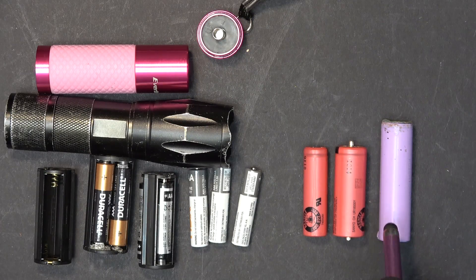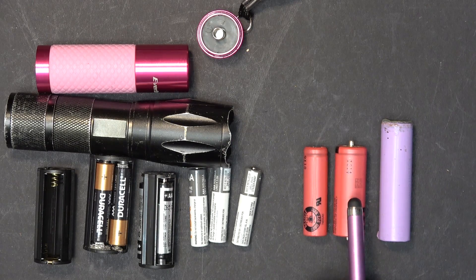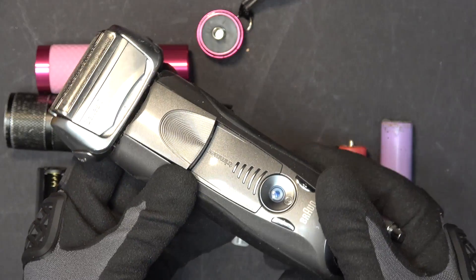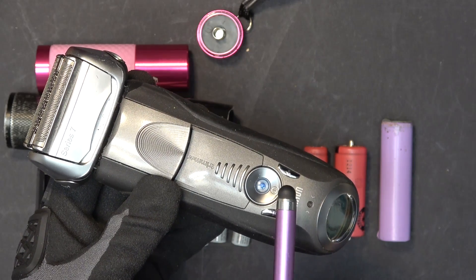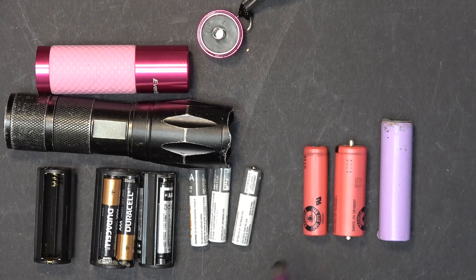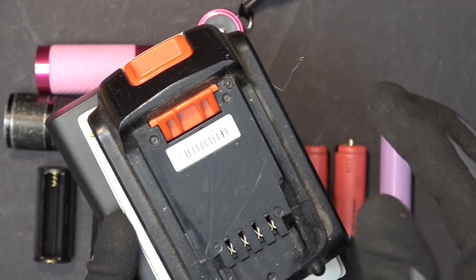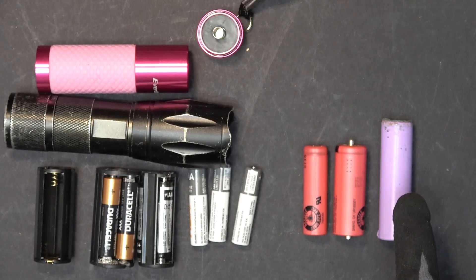An 18650 battery has much more capacity than these two batteries, and it's a lot cheaper — just simple economics. This battery is everywhere, whereas these two you can barely find anywhere. I salvaged this one from an electronic toothbrush, and this one is from an electric shaver — a Braun Series 7. I believe the Series 7, 8, and 9 all use the 18500. A replacement for these two is much harder to find and costs about $10 each, whereas 18650 batteries are everywhere and you can salvage them for free — from USB power banks, laptop batteries, power tool batteries, and almost everything else that runs on batteries.